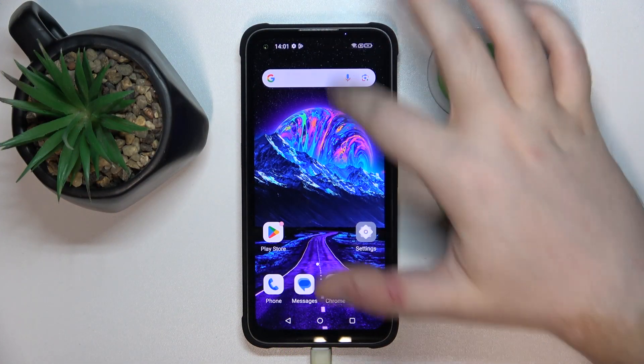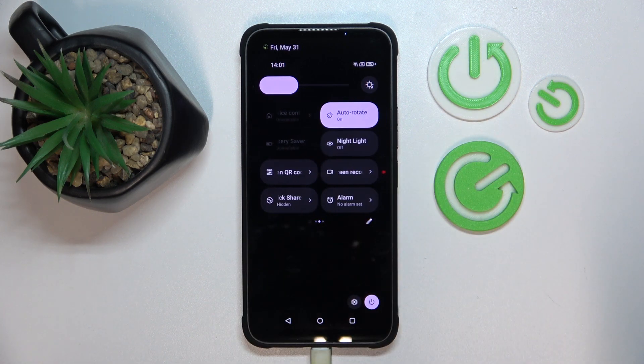So you have to scroll down on your screen, then do this motion again and now go to the second page of your Q-Access menu, and right here there is a screen record button.